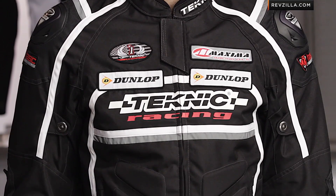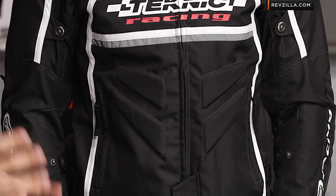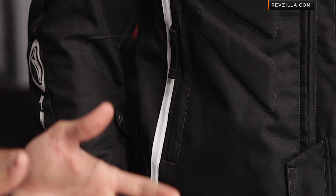Within the Technique line, the Striker is a unique piece. It's really the textile version of a hardcore leather racing style jacket. You can see the different patchwork, the aggressive pre-shaped 15-degree bend in the arms, but really it's a textile chassis suited for three-season warm weather riding.